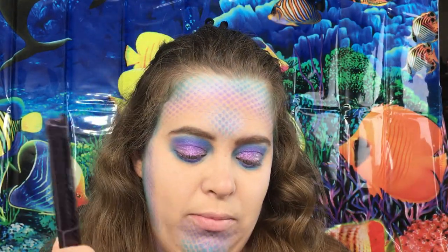I'm not going to do any eyeliner just because I want that purple to stand out, so I'm going to go in with some mascara. I'm going in with my Tarte Lights Camera Lashes, and we're going to do top and bottom.